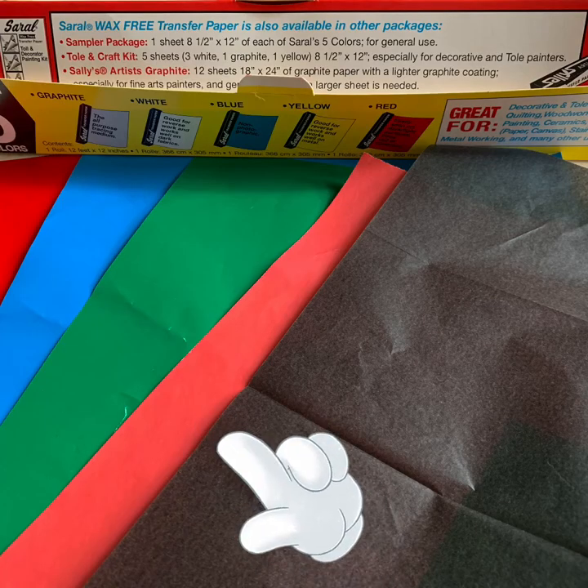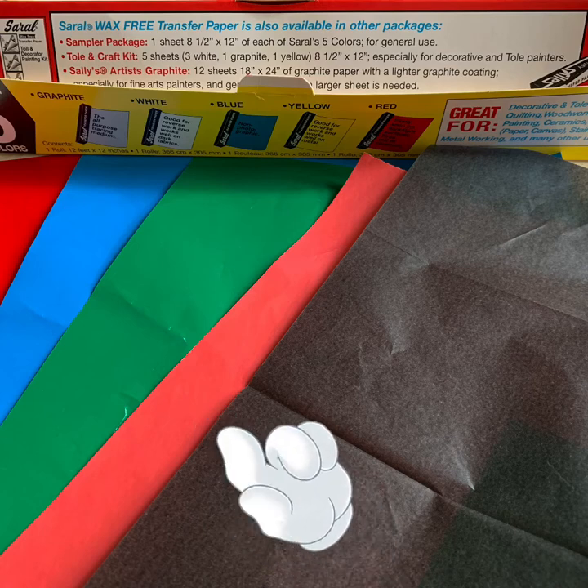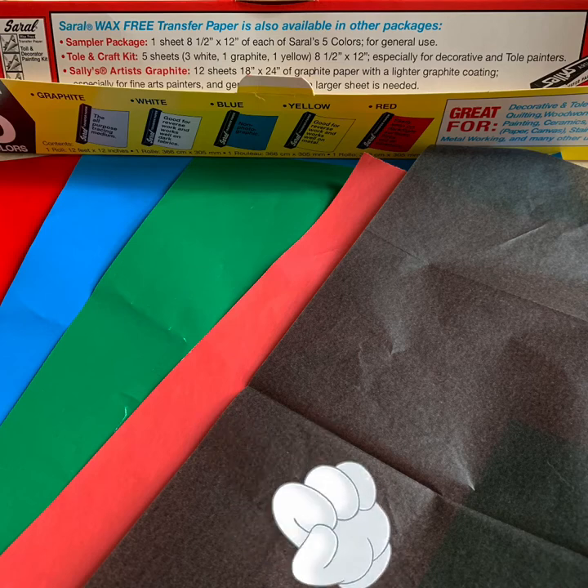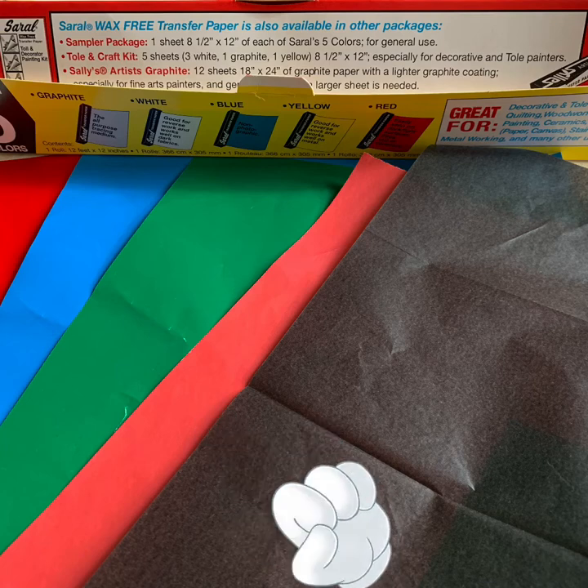Okay, here's my secret. Once the outline is done, I use transfer paper, and I found out that transfer paper comes in lots and lots of colors. So no matter what the background I'm using, I can find a color that will transfer.